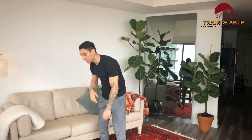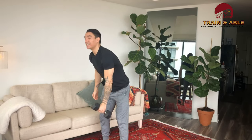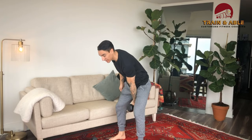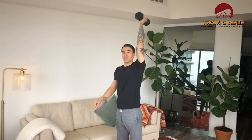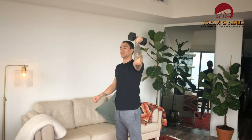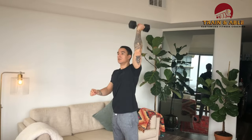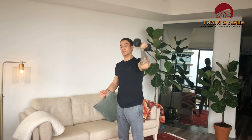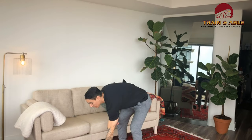Last but not least, we have the strict burpee. The weighted option doesn't carry over all too directly — what we're doing is the hang dumbbell clean and jerk. Dumbbell can go on the outside or in between the legs. Bring the dumbbell to the shoulder, then drive it up overhead. Cycle through those reps.